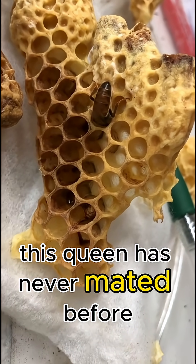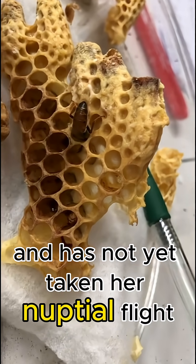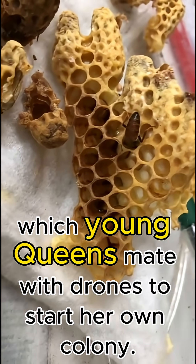This queen has never mated before because she has only recently emerged and has not yet taken her nuptial flight — the essential journey which young queens make with drones to start her own colony.